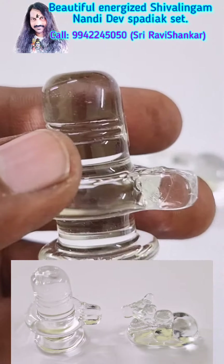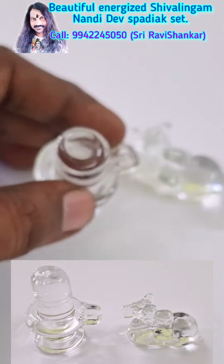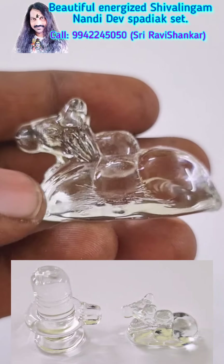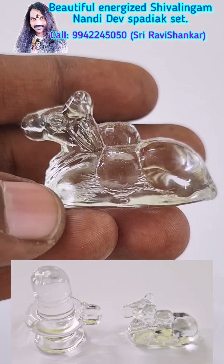Extremely energized by doing Lord Shiva Pojas. By having these two, you will break all your obstacles — it is huge success. And see Nandi Dev, perfectly made — the head and everything is perfectly made.